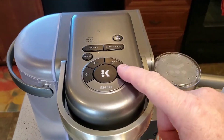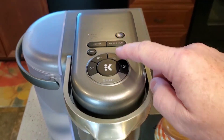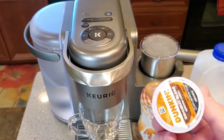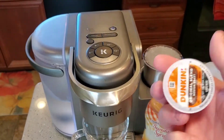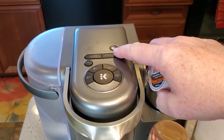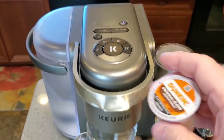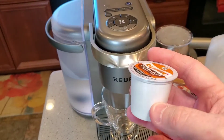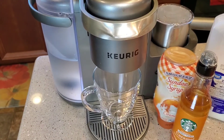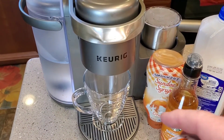Back to the K-Cafe — we're going to be doing a latte. This machine will run 2 ounces through a coffee K-cup. Normally a coffee is about 6 or 8 ounces, but for a shot that's way too much. So when we do the latte side, it runs 2 ounces through the K-cup, which gives us a really strong coffee — kind of like an espresso shot.